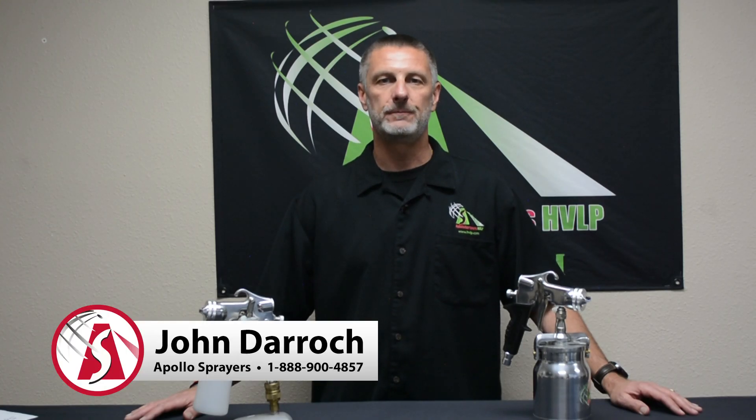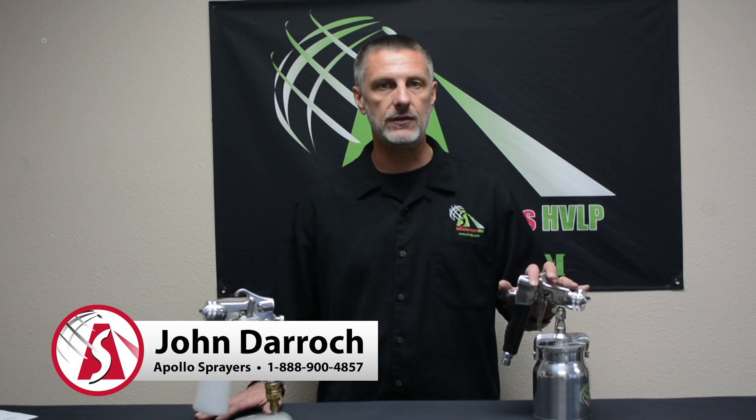Hi, this is John at Apollo Sprayers. Today we're going to learn how to disassemble the 5000 series spray gun. I've got two of them here: the 5011, which is the one quart cup version, and the 5020, which is the eight ounce airbrush cup version. Both gun bodies are exactly the same — the only difference is the cup assembly. So let's get started.